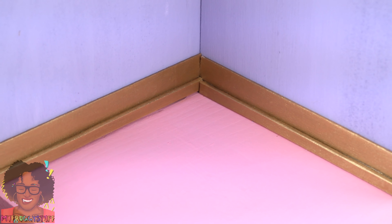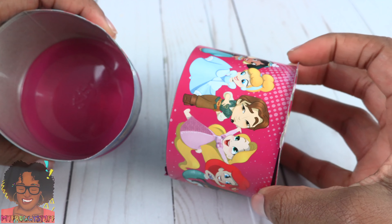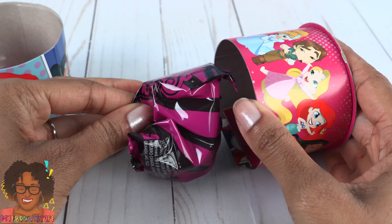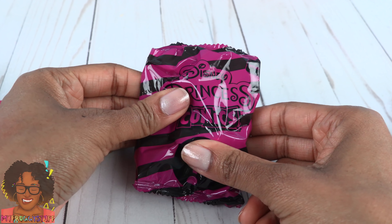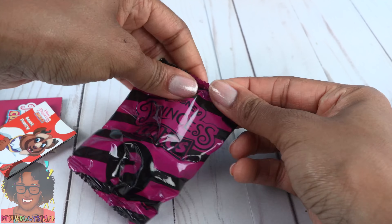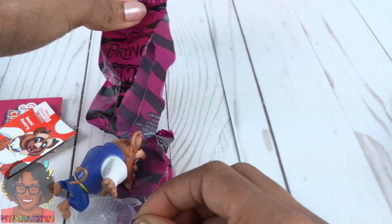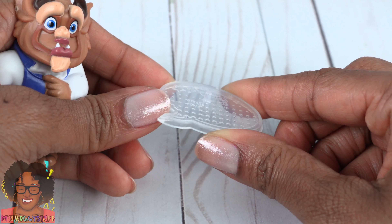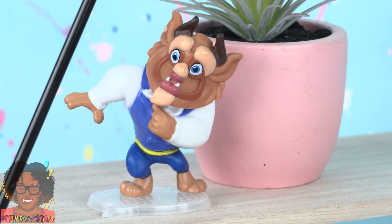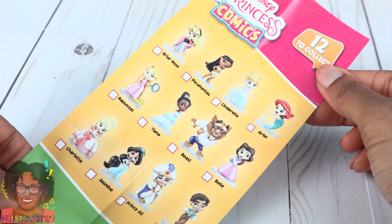With Disney Princess Comics Minis, we have a chance to collect some of our favorite Disney princesses. This is series one — there are 12 to collect and I can't wait to see who is inside. We pulled off that layer, and let's see if I can tell who it is through the packaging. I can't figure it out, so let's just open it. It's the Beast from Beauty and the Beast! It comes with a stand so they're easy to display. There's a mini comic strip and a collector's guide.